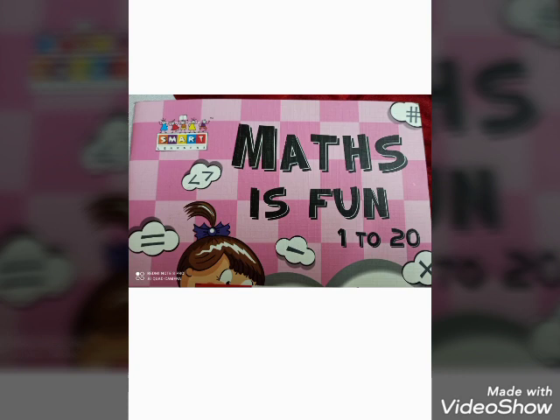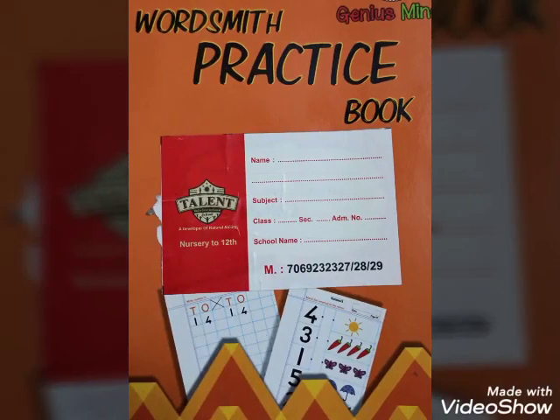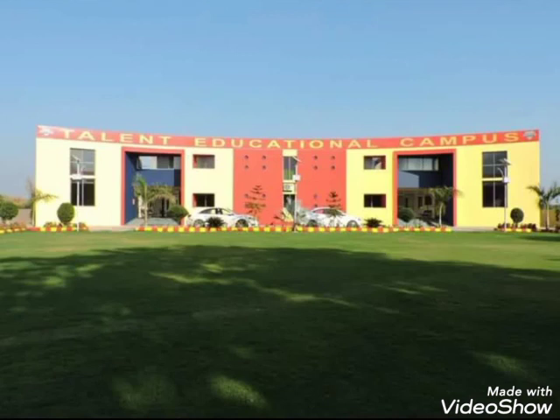By yourself, complete practice book page number 26, 27, 28 and 29 in your book. Thank you very much. We will meet you in the next video. Till then, stay home, stay safe. Bye!